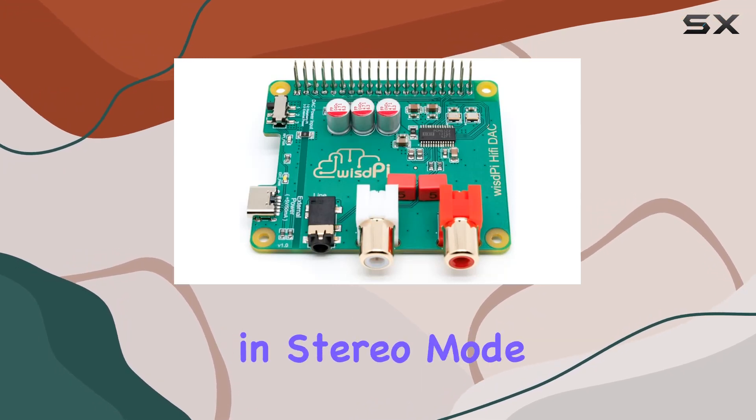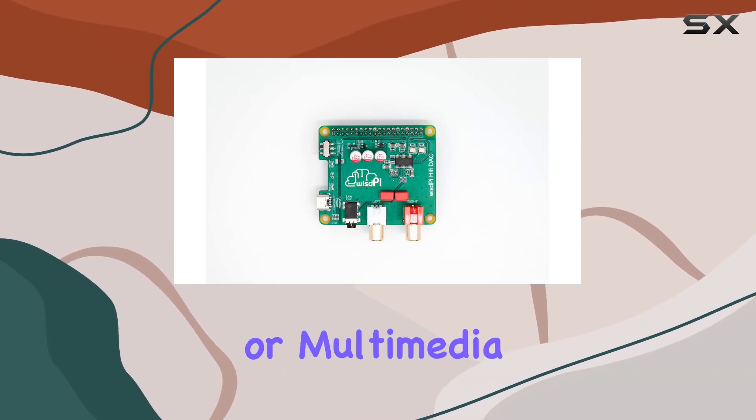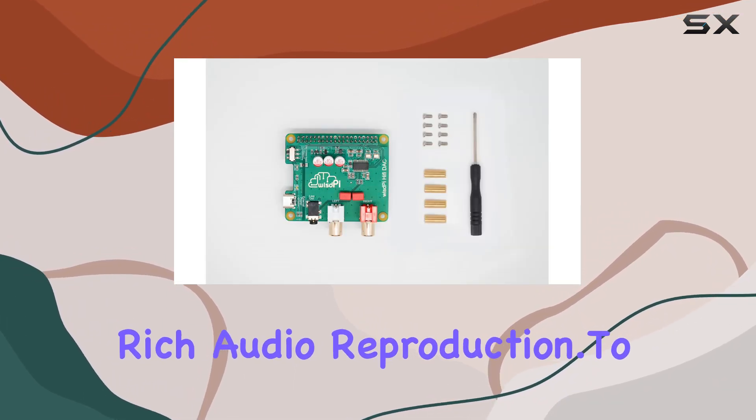The audio output in Stereo mode is outstanding, offering an immersive sound experience. Whether you're using it for music playback, gaming, or multimedia projects, the 2-channel surround configuration ensures accurate and rich audio reproduction.